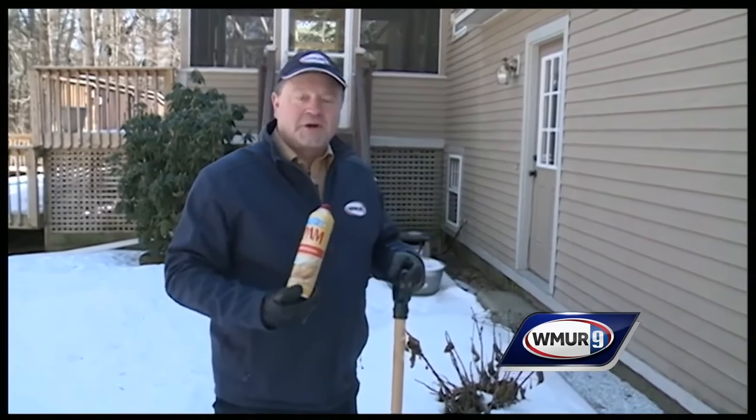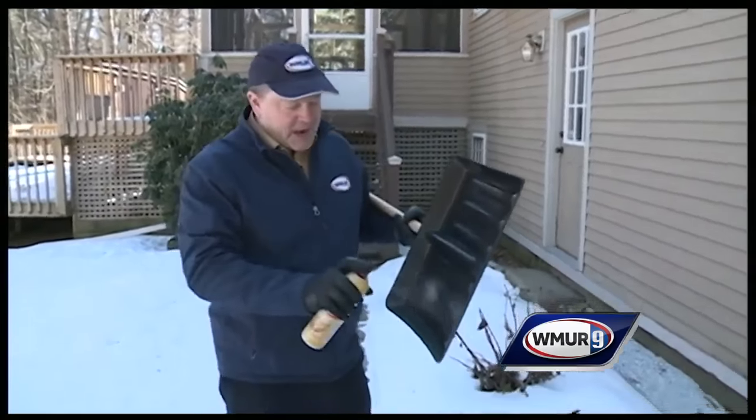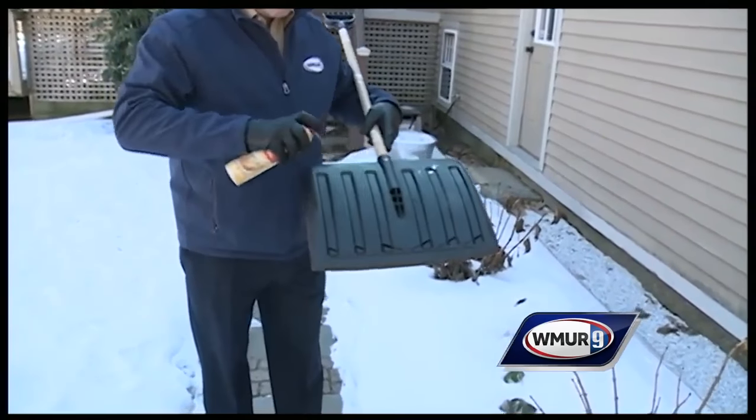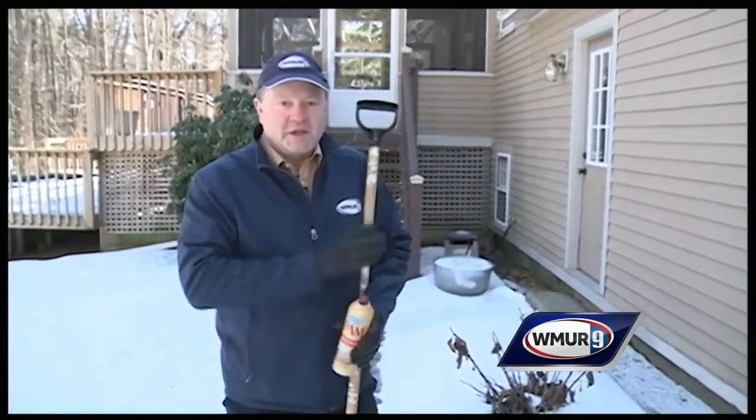Our winter weather hack this time around is quite simple: it's non-stick cooking spray. Make sure it's oil-based non-stick cooking spray, and you take that and merely spray both sides of the shovel completely, and redo this every time you're about to shovel each different day that you go out.